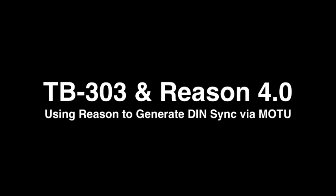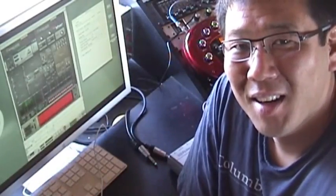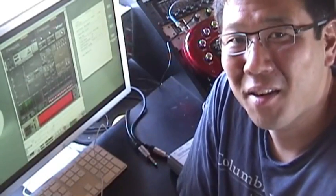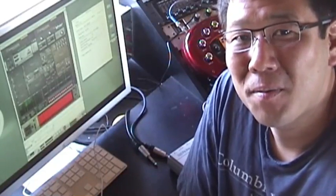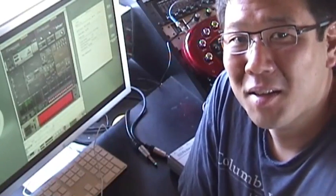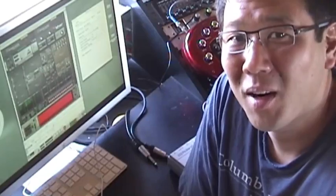Ever since I started fooling around with using Reason to control my analog gear, I've discovered that there aren't a lot of interfaces out there that will allow you to do this. So hats off to the guys at Mark of the Unicorn and the Volta development team, because this is really cool for guys who love both software and hardware.